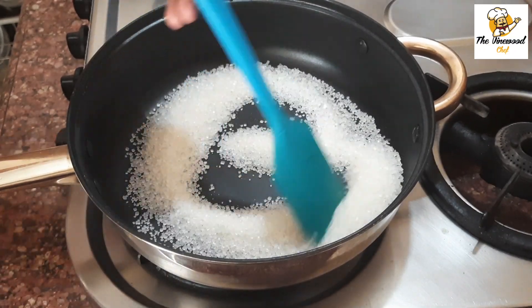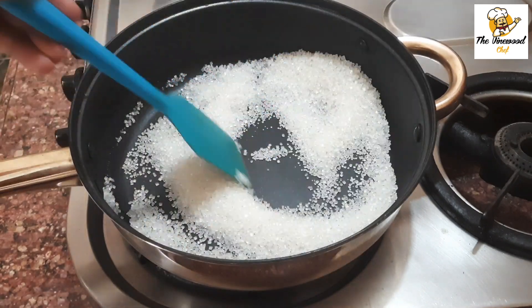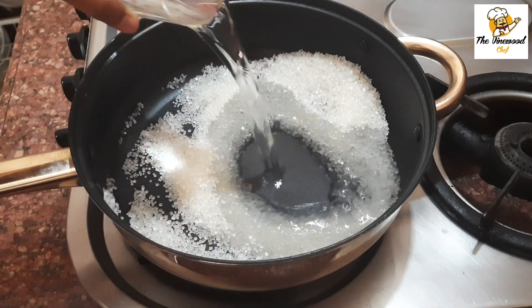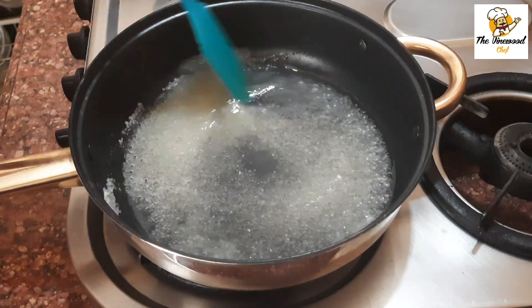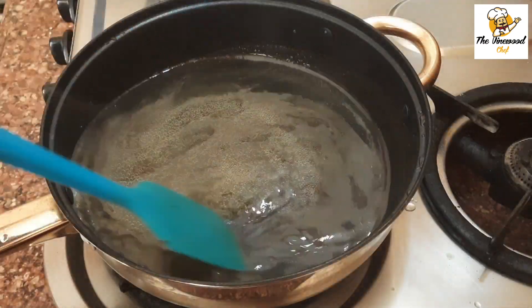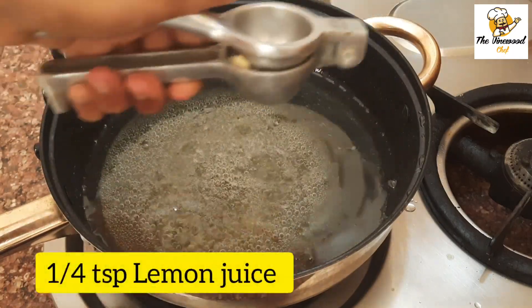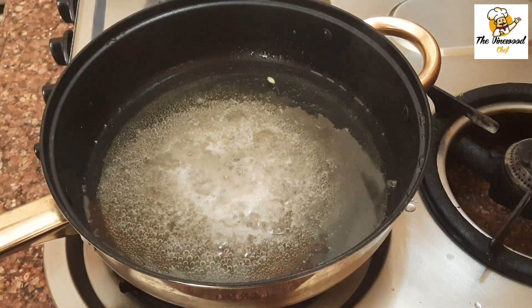Add around 1 cup sugar in a hot pan, then add 2/3 cup of water to it. After all the sugar crystals are dissolved in the water, add around 1/4 teaspoon of lemon juice and mix it well.